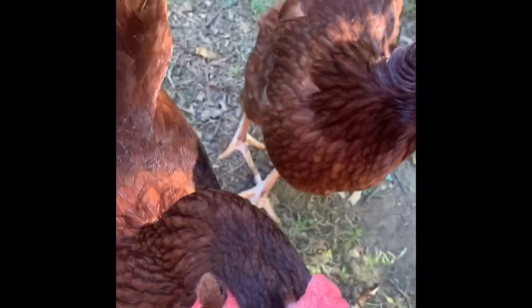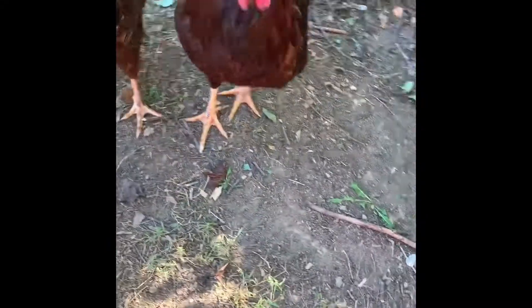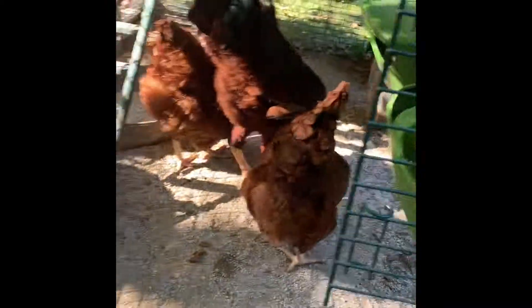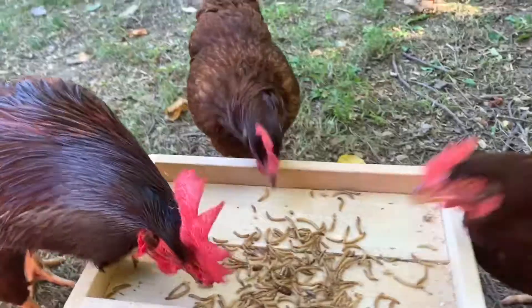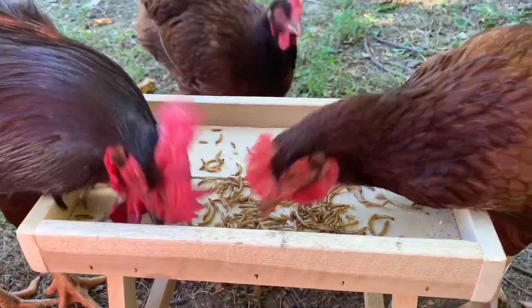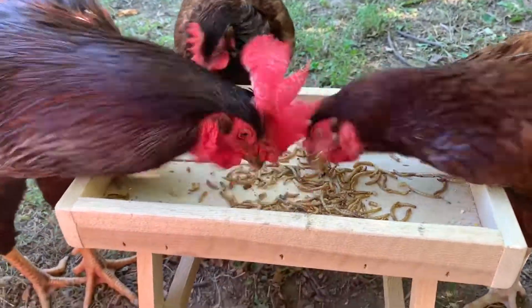So I wanted to introduce you to my chickens, because my chickens are part of the reason that I got the compost — I was so interested in composting their waste so I wouldn't have to throw it away. These are my chickens. These are mealworms; they're their favorite. When I call them, they usually come so they can get their treats. This is a chicken table, which is just a fun way to let them have their treats. And guess who gave me this chicken table? Mrs. DeMatsis — she is a Reeves chicken supporter.